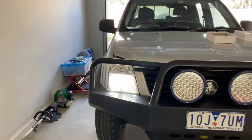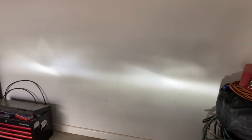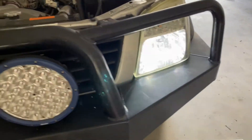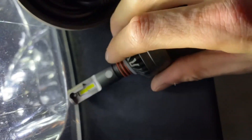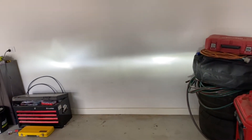That top portion is what's blinding your oncoming traffic when you're driving towards them. So we're going to swap these over and compare the cutoff points. I've swapped the driver's side out — the passenger side is still in. The old globe also has some sort of cutoff device, but it obviously doesn't work very well.